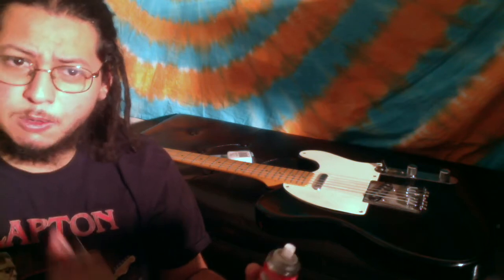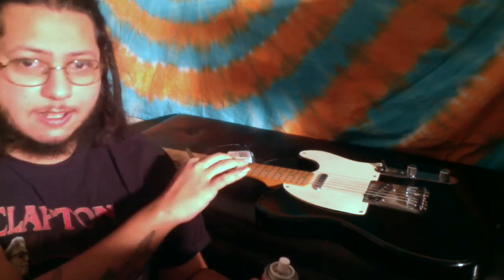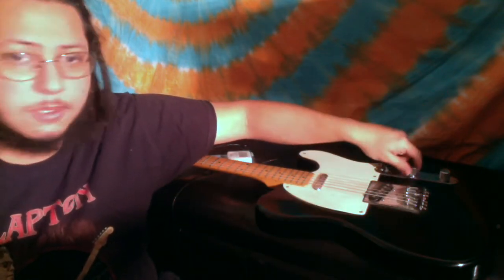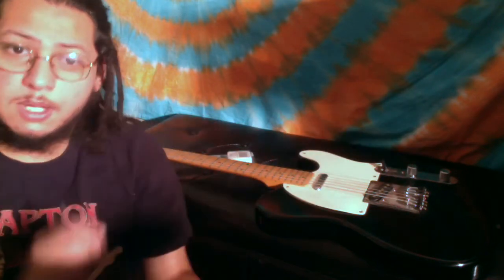One of the things that happens quite a bit if you leave a guitar sitting for too long, or if it's in a damp area, is that the actual components inside of the potentiometers — the pots — will start to rust over. So when you actually move them, they will give you that crackling sound.